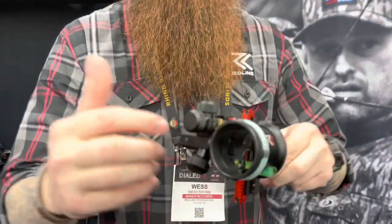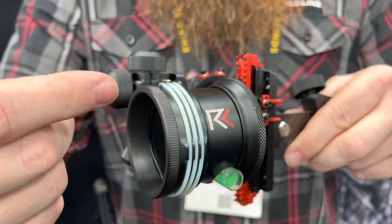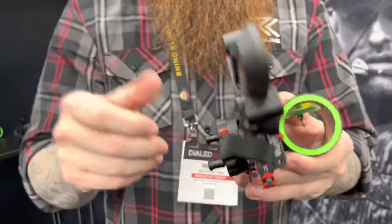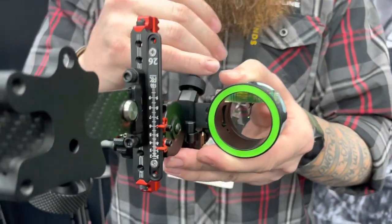On top of that, we still made sure we did the fiber optics around the housing, along with an extra little spot here for another light if you need it. We also provide three different levels and three different colors: blue, green, and red.